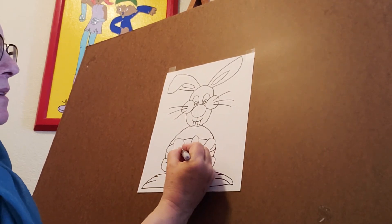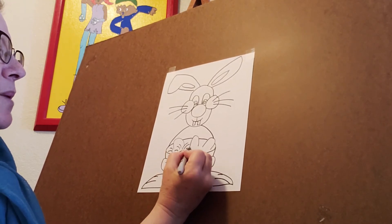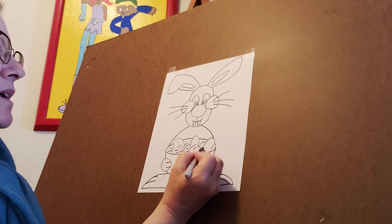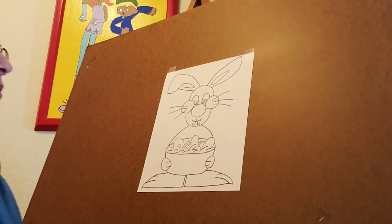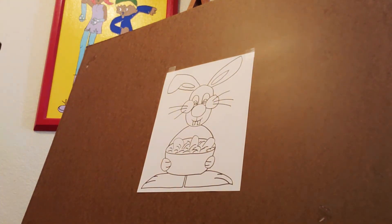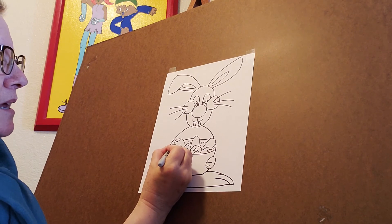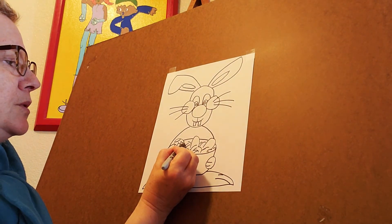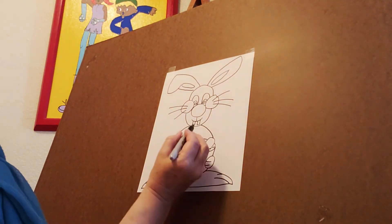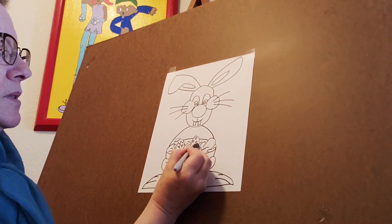All right, now down here in this basket let's put some of that grass that you find in an Easter basket — nice little curving lines all over the place. And later when you decorate this you can color them blue, green, pink, whatever you want. Now since these are Easter eggs we have to decorate them. So let's put some crazy lines — I might go zigzag — and then maybe some jewel shapes that I can color in later, ruby or emerald or sapphire. We'll use some polka dots here, big polka dots, little polka dots, whatever you want to do.